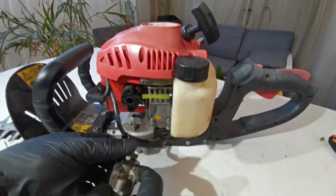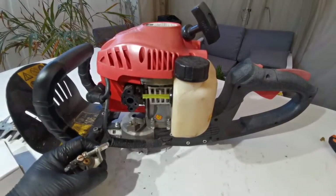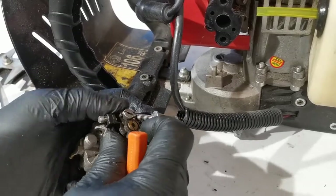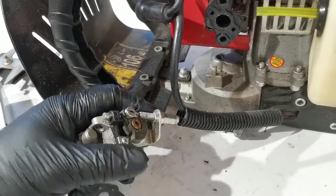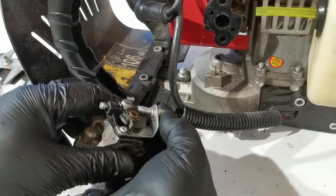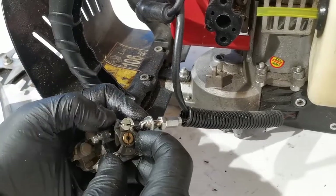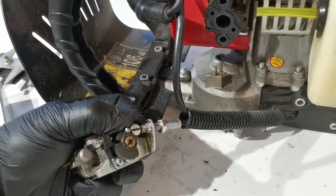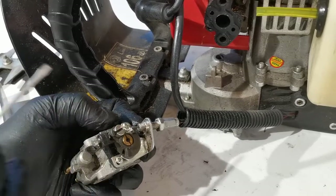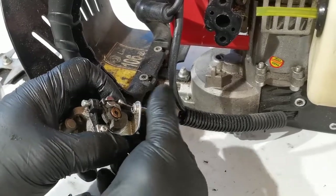We also need to remove the throttle, but there's not much clearance, so we can't move it far. The only option is to undo this screw here. Now we can move the throttle and take the cable out. This cable is part of the assembly, so we need to fully remove the whole thing.